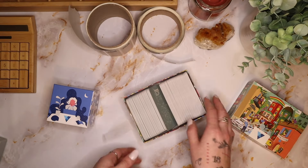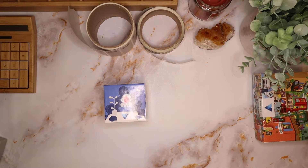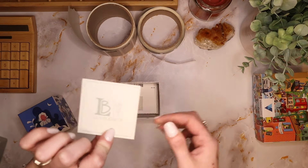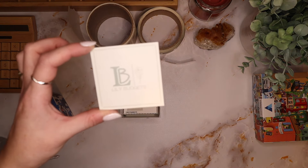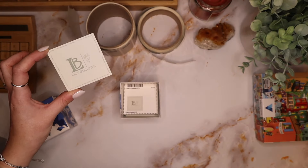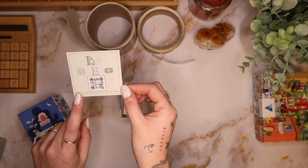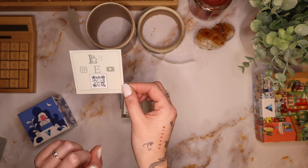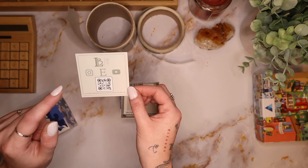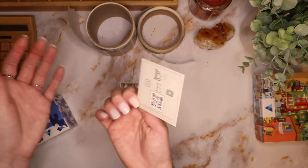I love how these turned out, I cannot wait to start putting these in packages! I also want to send out these little square cards. On the front it's a little Lily Budgets logo, and then on the back this is where it has my socials, a little coupon, and a link to my YouTube channel — or possibly Instagram or Etsy, but I'm pretty sure it's my YouTube channel.